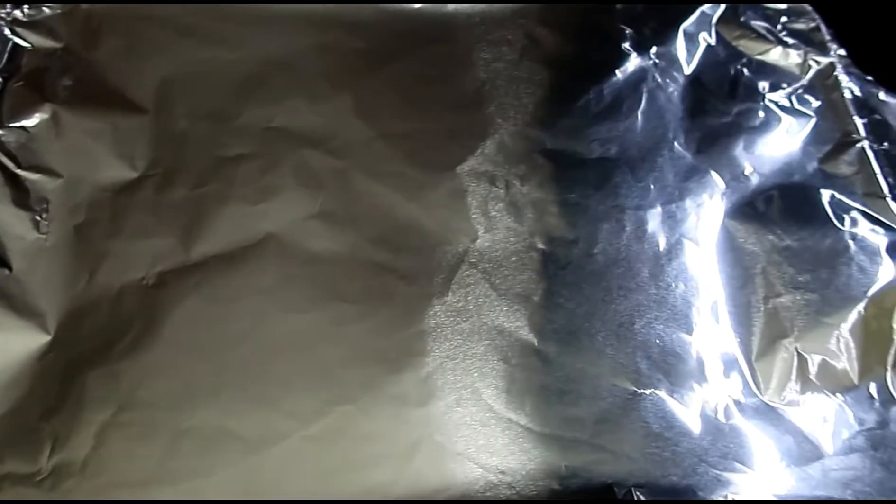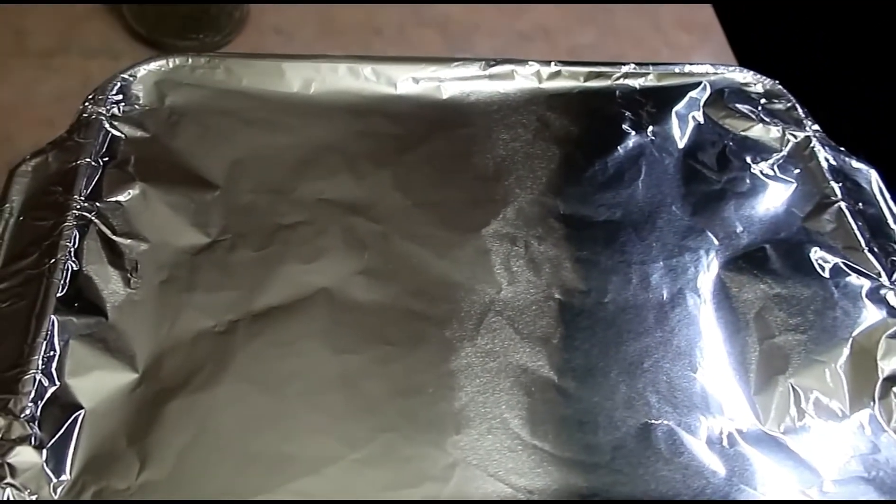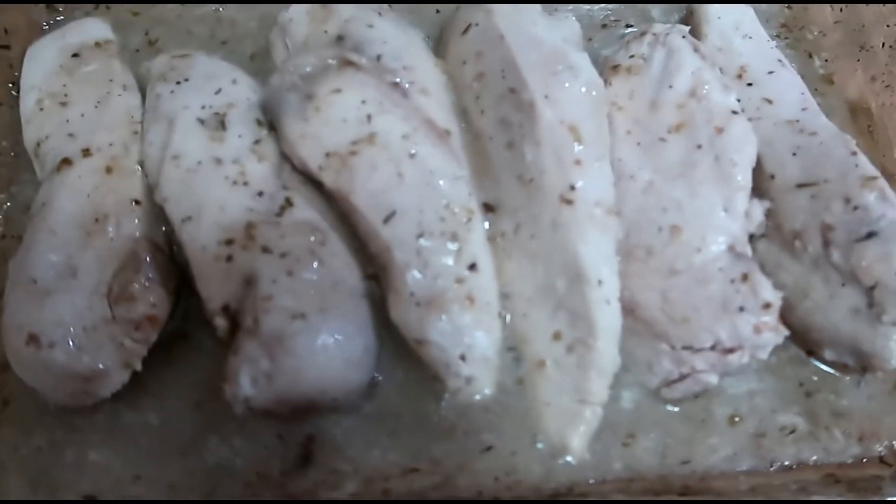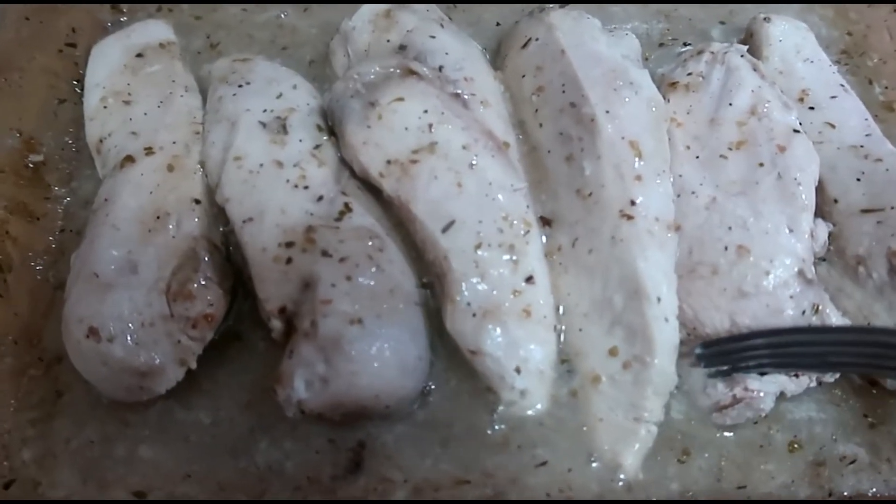I covered it with aluminum foil to keep the moisture. And here's our finished product — it's nice and tender.